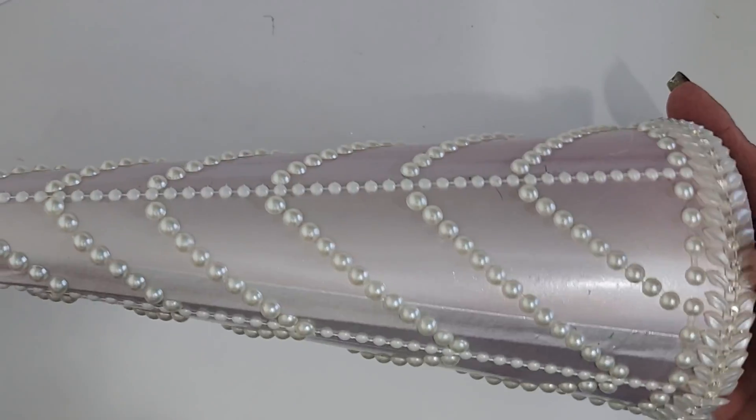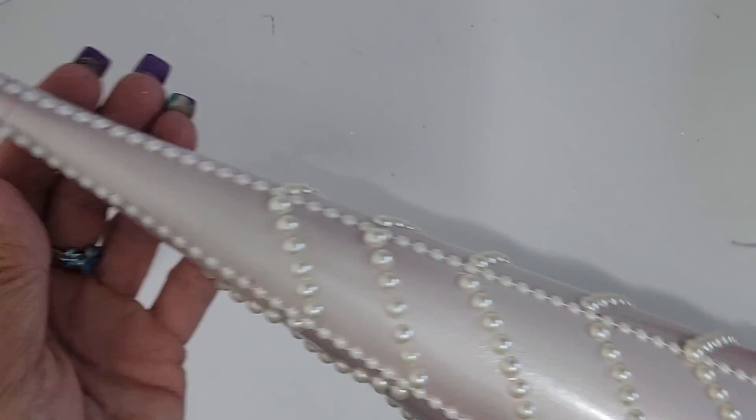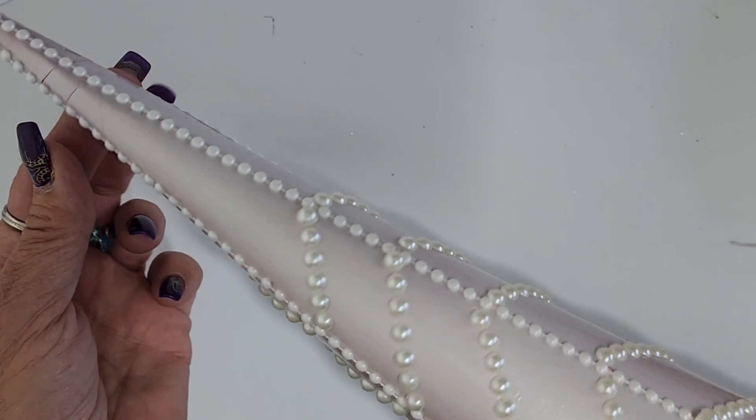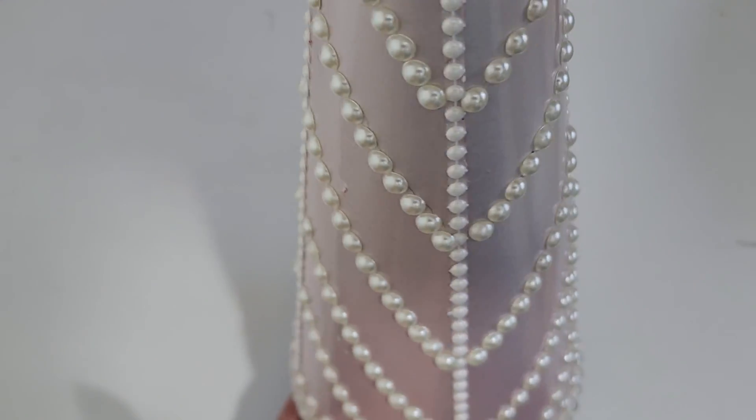This is a classic chevron pattern. Continue this pattern around the cone. I have used six rows of pearls in each section, and now that I have all these sections, I just feel obligated to fill them up with something.